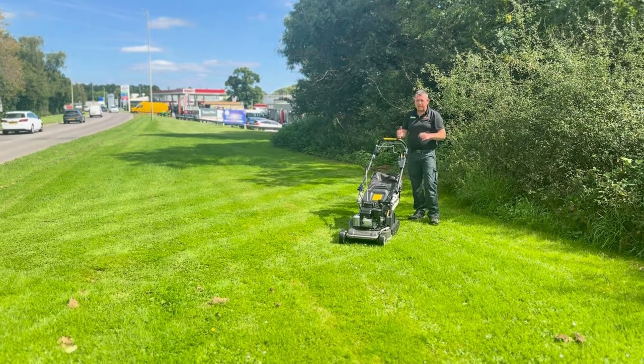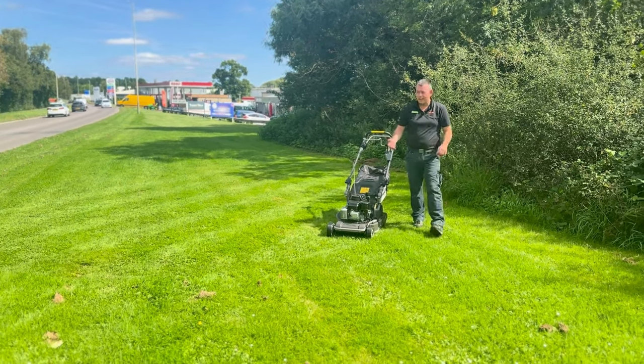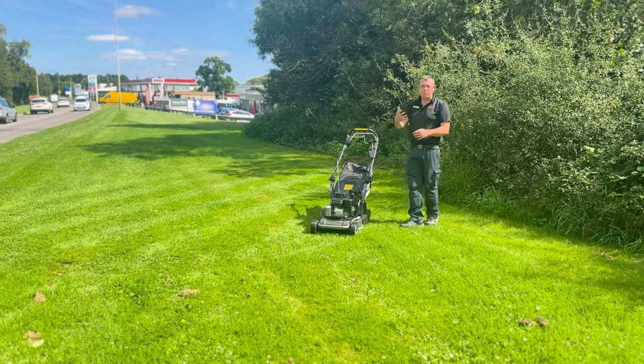I haven't gone too low on this grass, because the grass isn't fantastic quality and it's quite warm at the moment, so you don't want to burn it off.